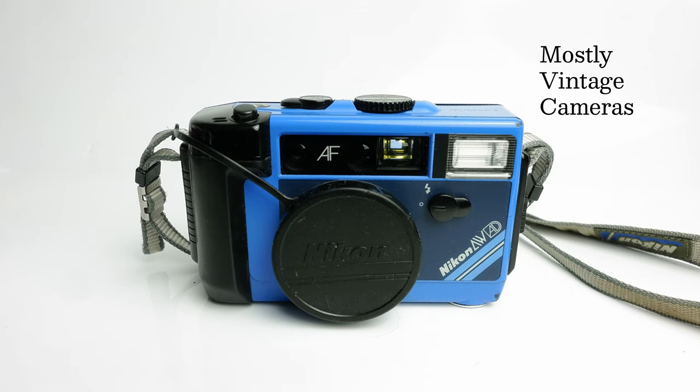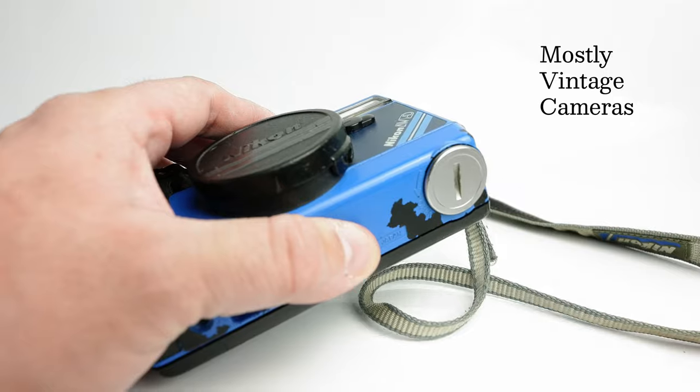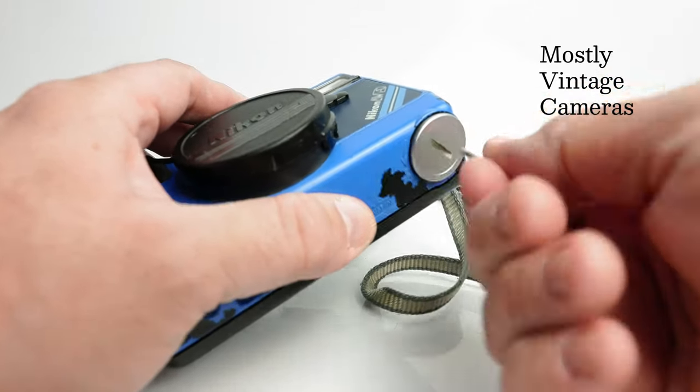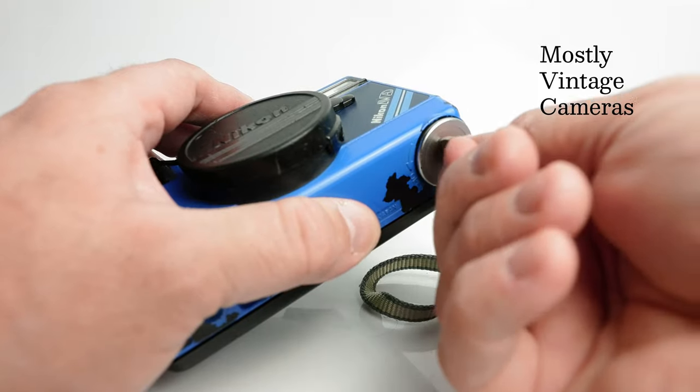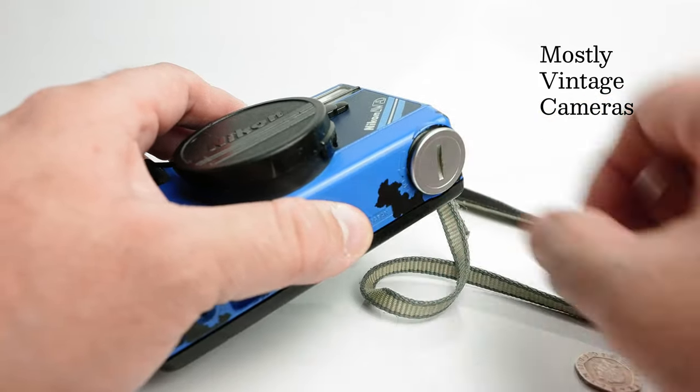It's one of those cameras that just basically does what you expect it to do and works the way you expect it to work. So let's go ahead and put some batteries in and take a little tour of some of the camera functions. Now the battery cover — you will need a coin to open it. It's obviously got a waterproof o-ring around the cover.